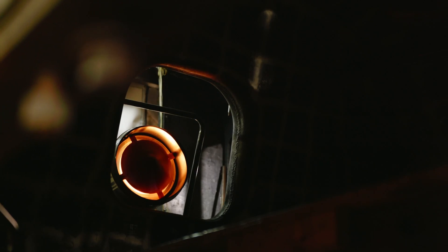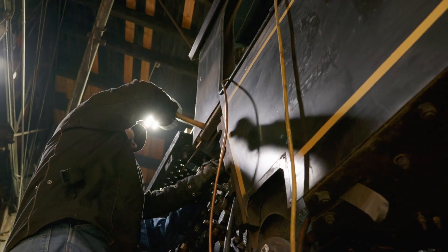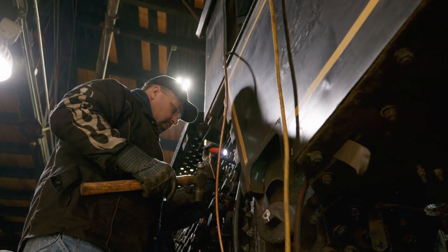With the second hydrostatic test, we found a few areas on the front end that needed correcting, but the firebox is now tight, the steam dome is tight, and really everywhere else in the boiler is looking in very good shape.